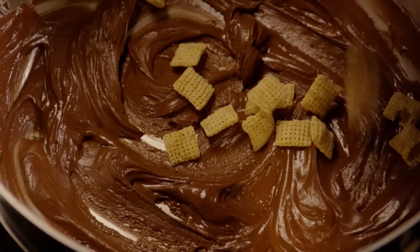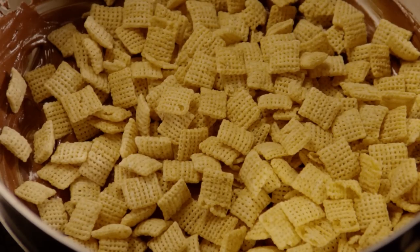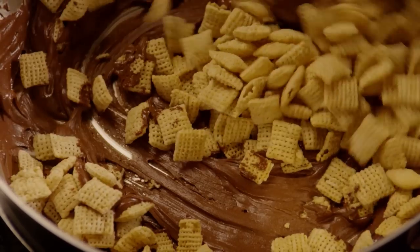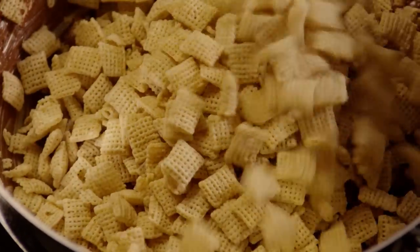Next, add nine cups of crispy rice cereal squares to the pan and stir them with a wooden spoon to coat them well. Do this in batches.